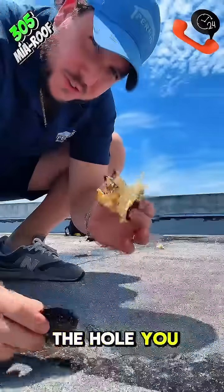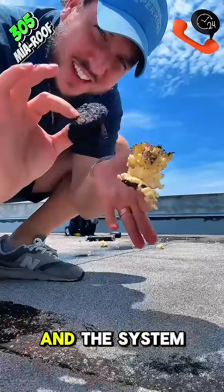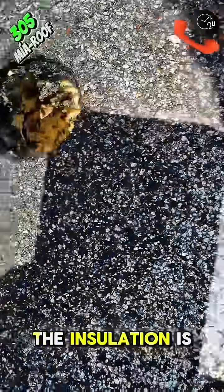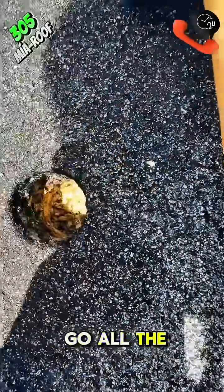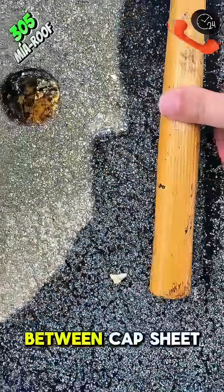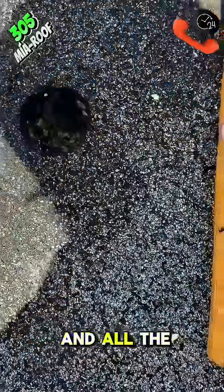Once you open the hole, you can figure out how many inches of insulation it has and the system you currently have. The entire hole is wet, the insulation is wet. If we go all the way down, we're looking at roughly about five inches between cap sheet and all the stuff inside.